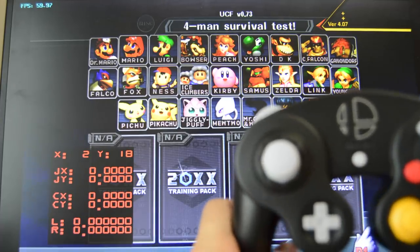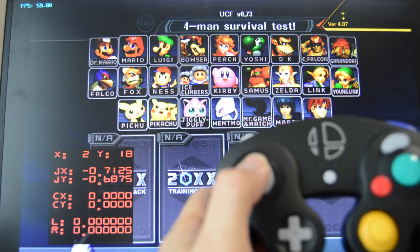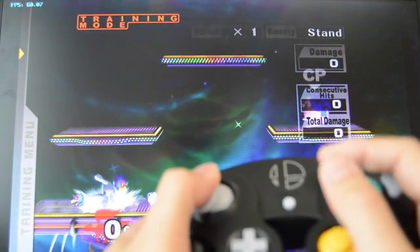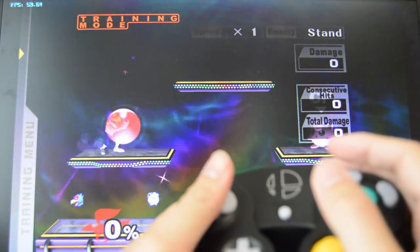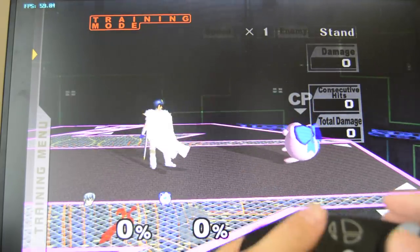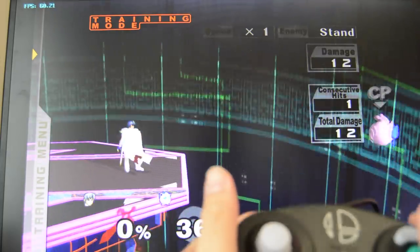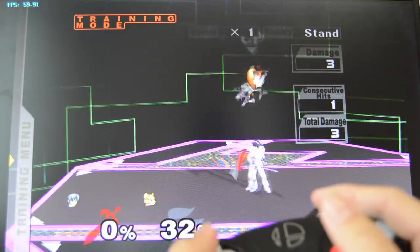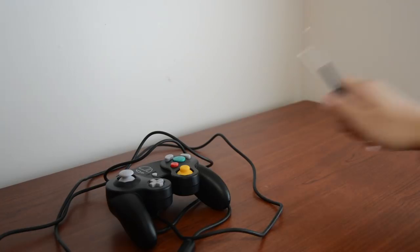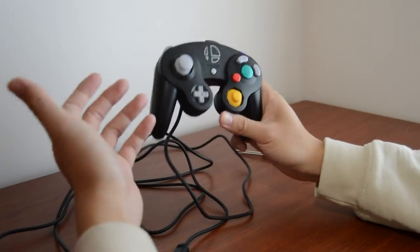Here I'll show off the values of this specific controller at the southwest and southeast gates. Here is the southwest, and here is the southeast. From what I've been able to test, this controller is able to shield drop very consistently on the left side; however, it is not able to shield drop on the right side. Pivoting seems to be pretty easy with this controller, though that's something that's pretty controller-dependent, so the consistency of these controllers' performances in these areas will probably vary just like with previous generations. So far it's shaping up to look like this controller is going to be an exact copy of the Smash 4 controller, meaning we pretty much know what to expect.